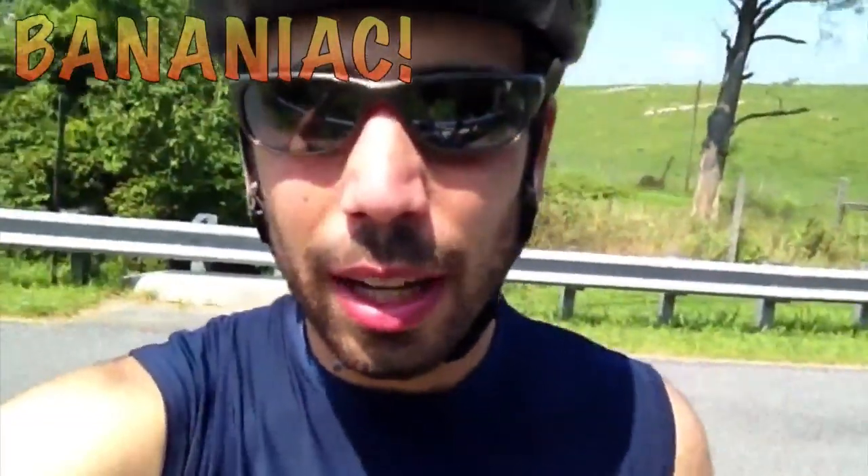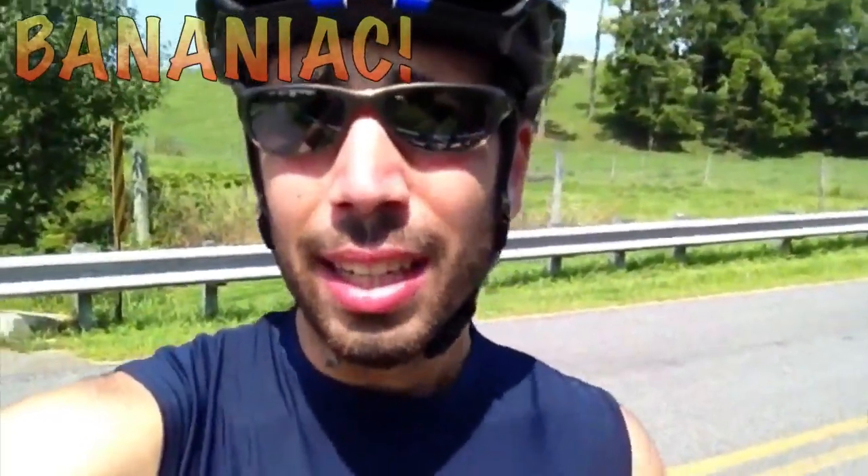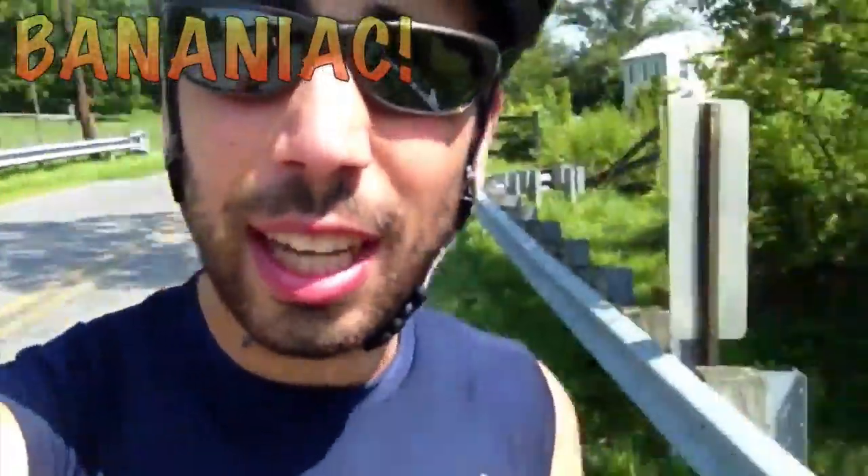Post down below if any of you guys ride the Giant Defy 1 — I'd love to hear what you think about it. Or let me know what bikes you ride in the comments section. Give this video a like if you want to see more bike reviews and cycling videos, and subscribe for more videos on the vegan lifestyle.